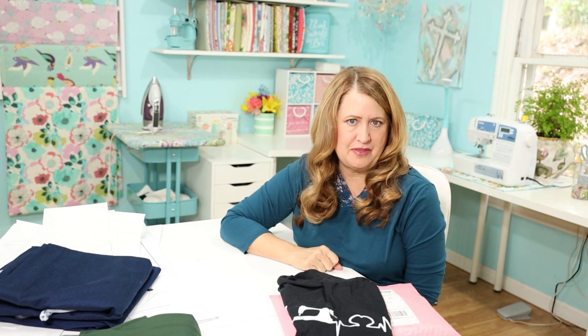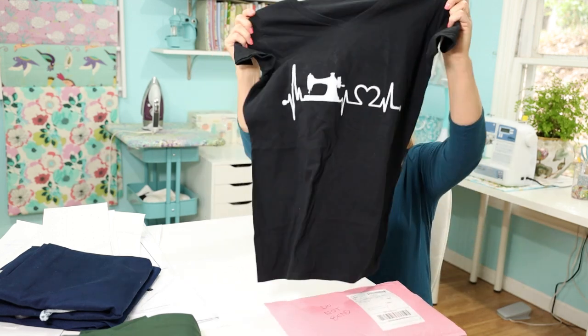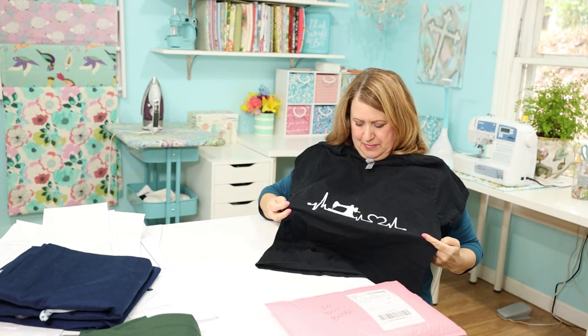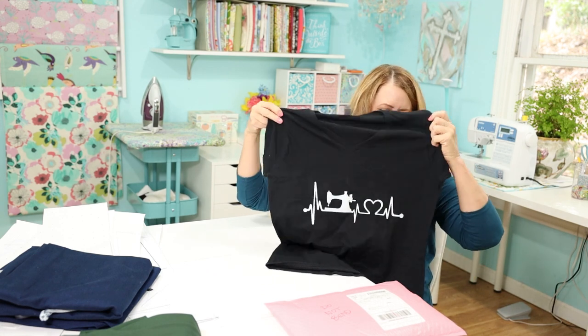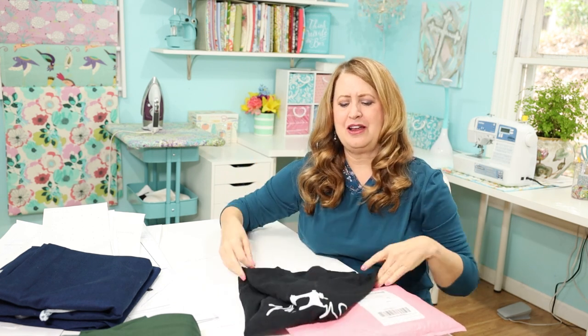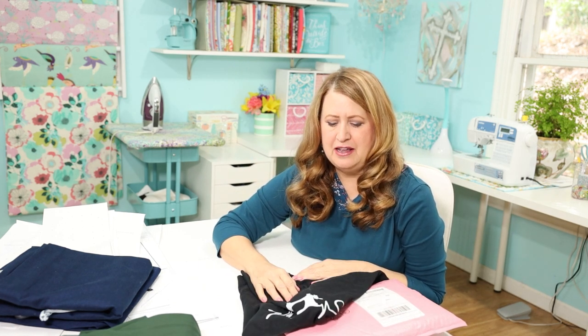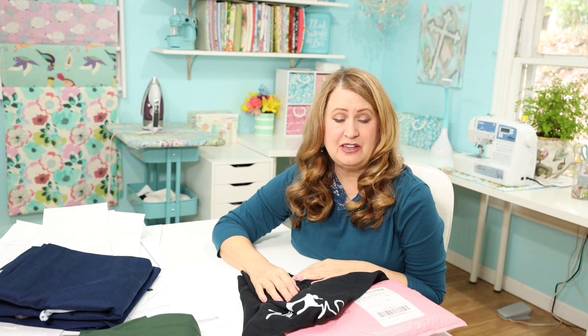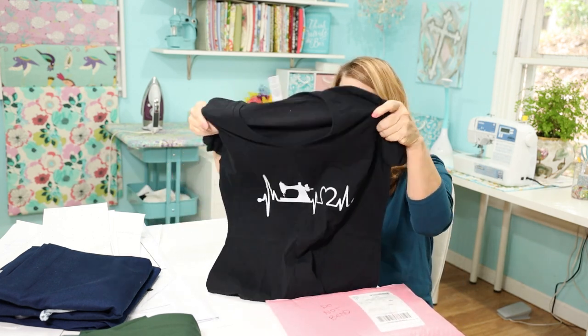I did get a couple of things in the mail. The first is this cute t-shirt — it's a heartbeat monitor line but with a sewing machine in the heart. I was sharing it with my mom in Texas and she liked it so much she found the details and ordered it for me. So cute!